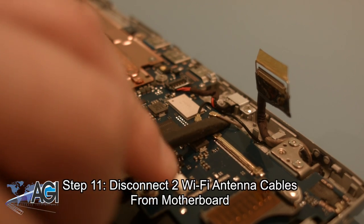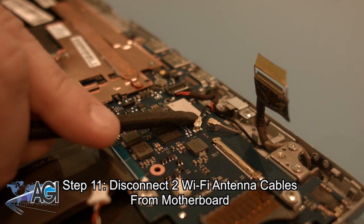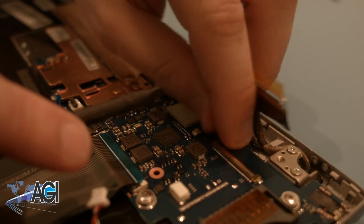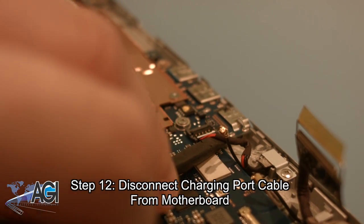Next, you will disconnect the two Wi-Fi antenna cables from the motherboard. Now, you will disconnect the charging port cable from the motherboard.